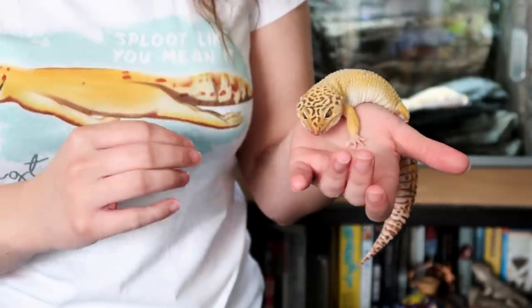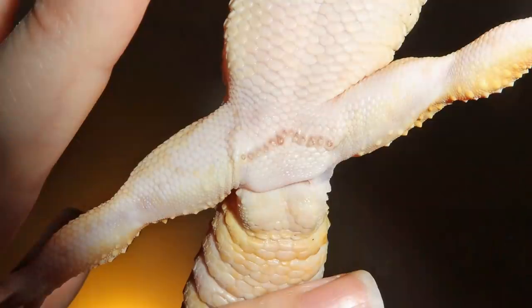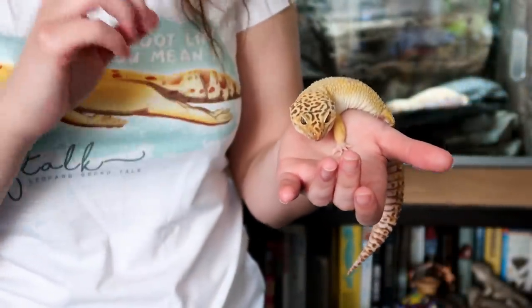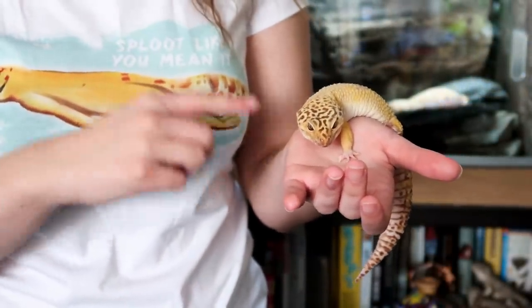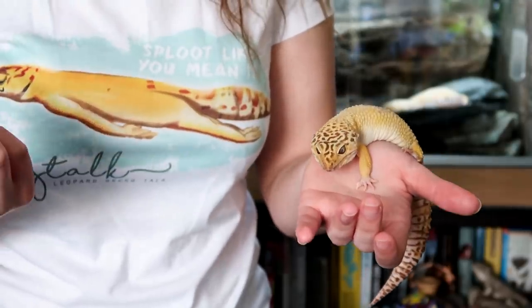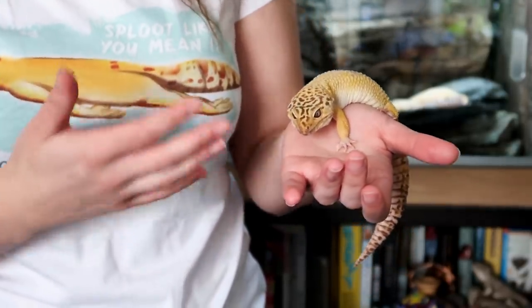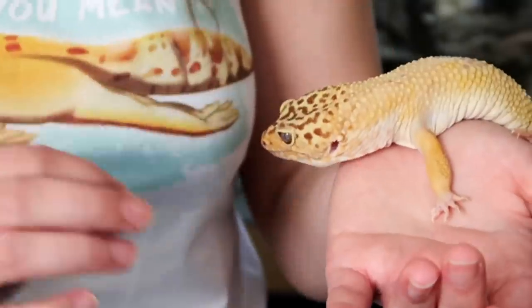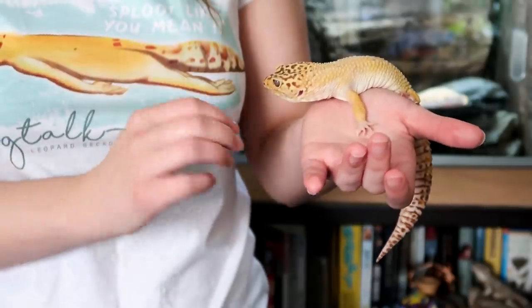Males have this v-shape of dots and little holes above their cloaca, and these are known as femoral pores. They aren't solely exclusive to males, as some females can have a faint presence of the v-shape — like Gizmo actually has — so it can be difficult when you're trying to sex them. You think, well there's a v-shape there, but they're not quite as defined as males have them, but females can have them.